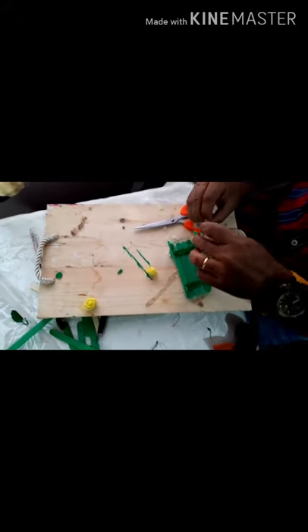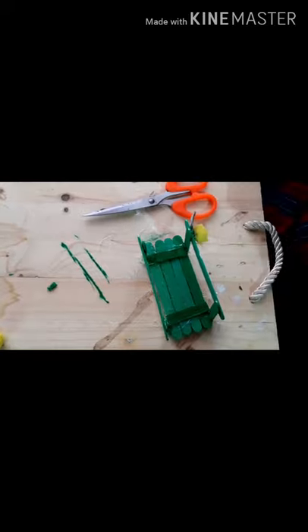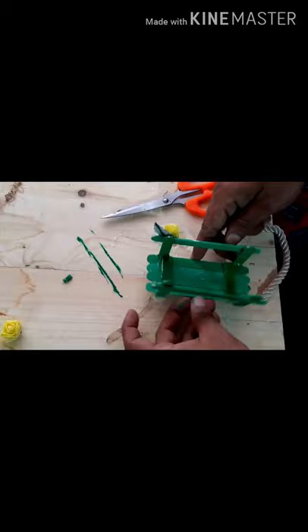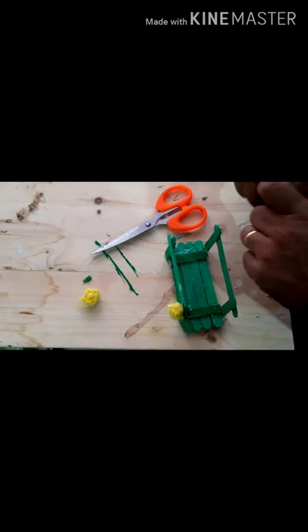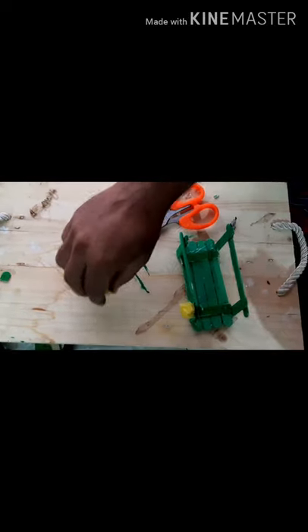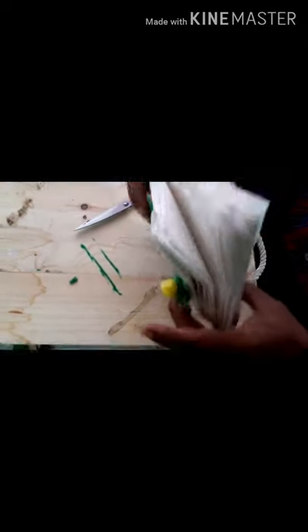After you get this shape, take one flower — first take the leaves, put a little glue on the leaves, and stick it to the stand. Take the rose, put a little glue, and stick it on here. Turn it around, take the other leaf, cut out the extra portion, and stick it like this. Make sure it's on the opposite side, not the same side.